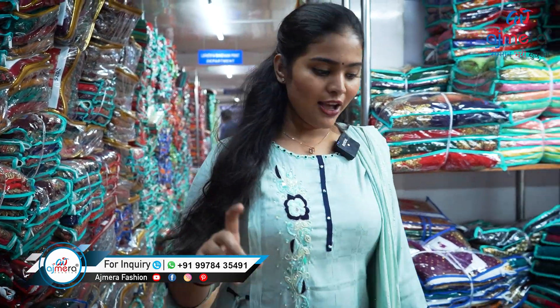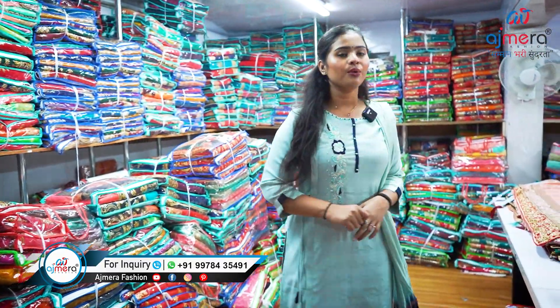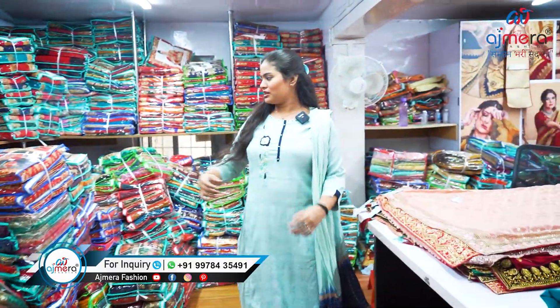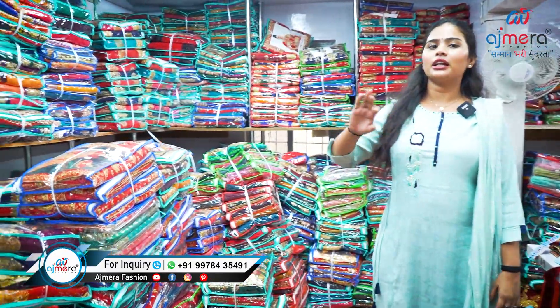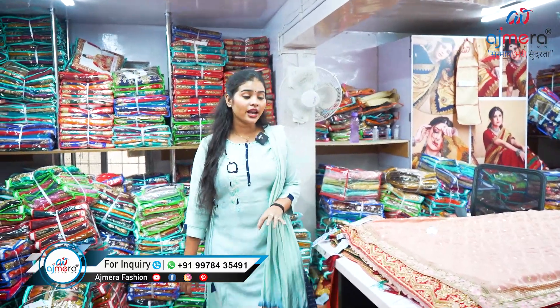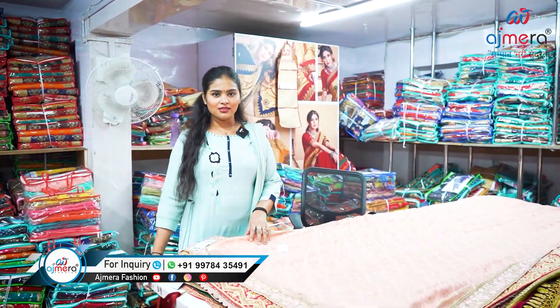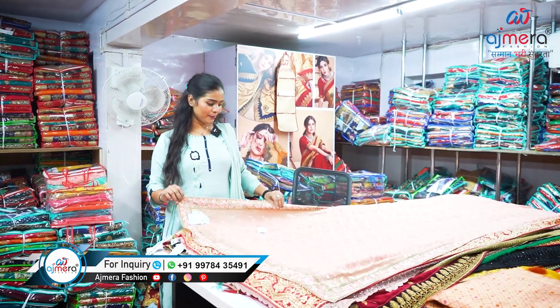Please keep watching this video if you are interested and want to start your own business and keep this kind of beautiful variety at your place. Let's move forward. You can see here we have lots of variety patterns — full of collection, full of variety patterns. We have more than 500 catalogs, and in one catalog you will get more than six color designs and patterns.